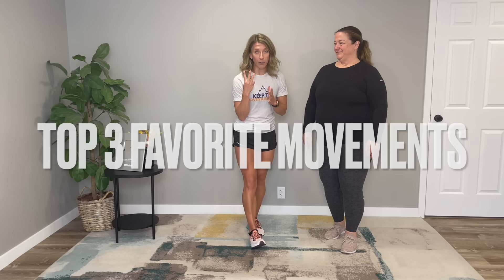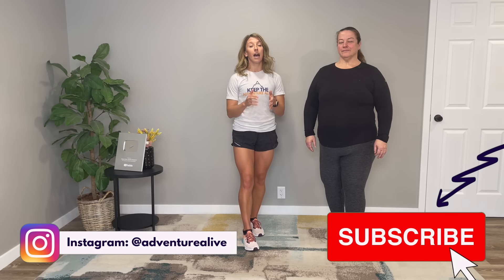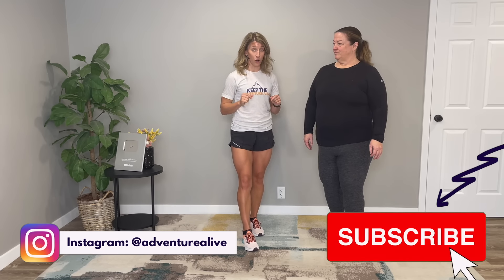In this video, I'm going to show you my top three favorite movements to help improve your ankle mobility and reduce stiffness going down the stairs.